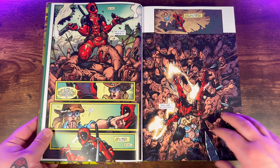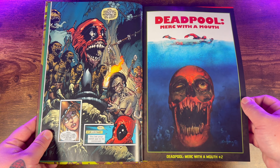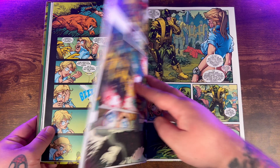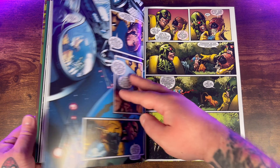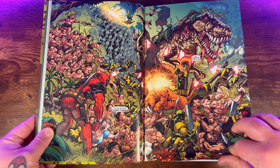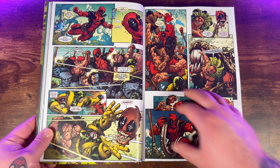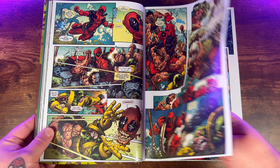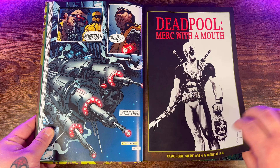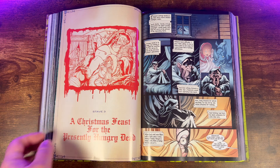It's a series that begins with Deadpool discovering that there's another version of himself from a different reality causing chaos. This other Deadpool, referred to as Headpool, is a zombified talking head of Deadpool from a universe overrun by Marvel Zombies. The main Deadpool teams up with this severed zombie head version of himself, Headpool, and sets out on a series of humorous and action-packed adventures. Their goal is to find a way to separate Headpool from the Marvel Zombies universe and prevent his world from spilling into theirs.